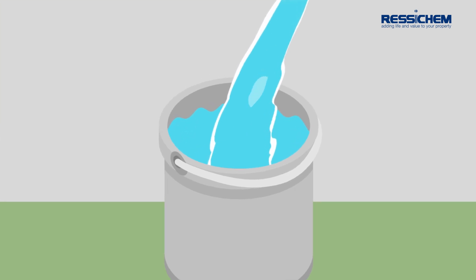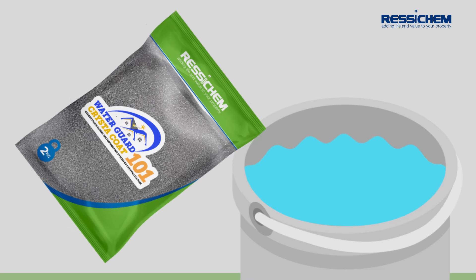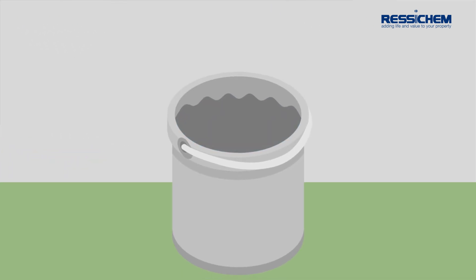Then, simply mix the WaterGuard Crysticoat 101 powder into a suitable mixing vessel with water. Slowly mix until a smooth, creamy consistency is achieved.